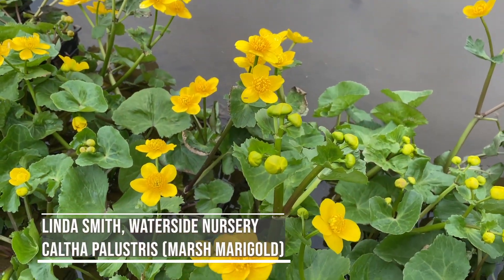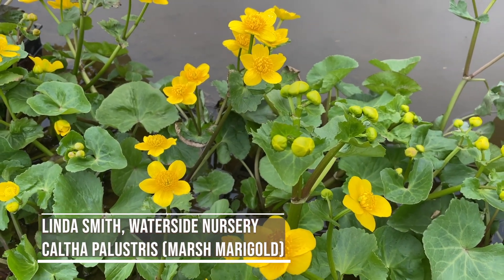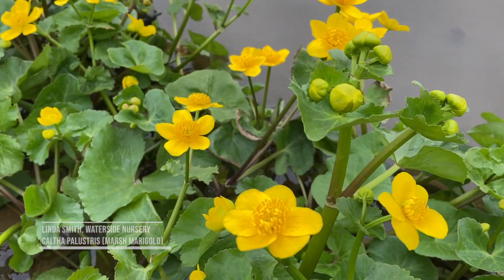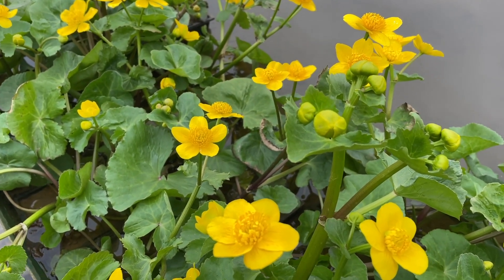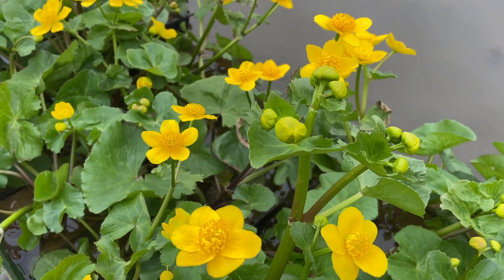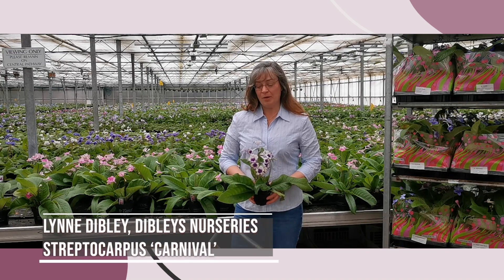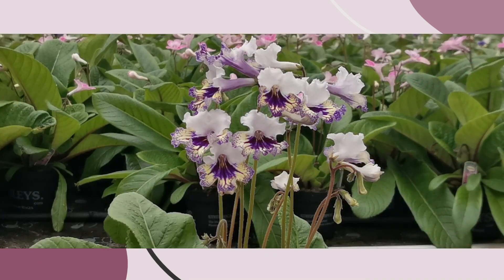Hi, Waterside Nursery here. My favourite pond plant for spring is the Caltha palustris, marsh marigold. You can see the bright yellow flowers on these plants here — plenty of buds still coming for May flowering. It'll grow from a shallow shelf in your pond and flower all the way through March, April and into May. My favourite plants are Streptocarpus and at the moment my favourite is 'Carnival'. It's a beautiful houseplant and it's a new variety we introduced last year from our own breeding programme.